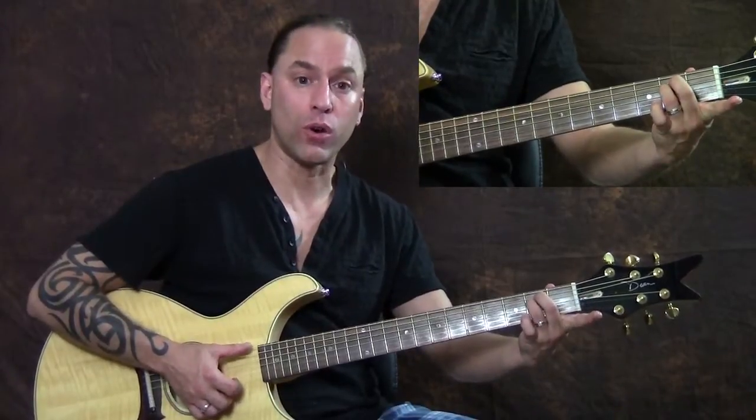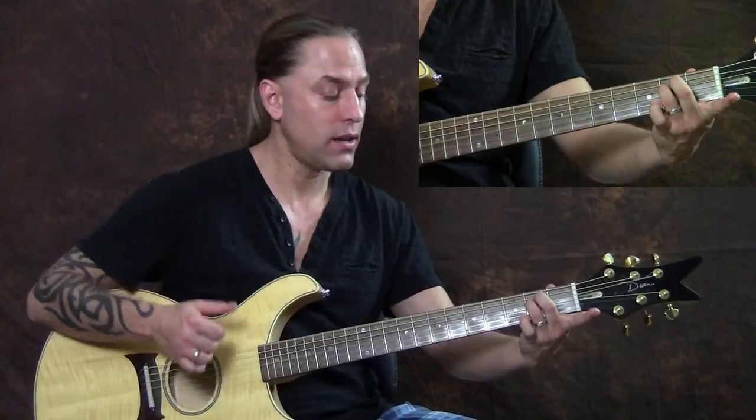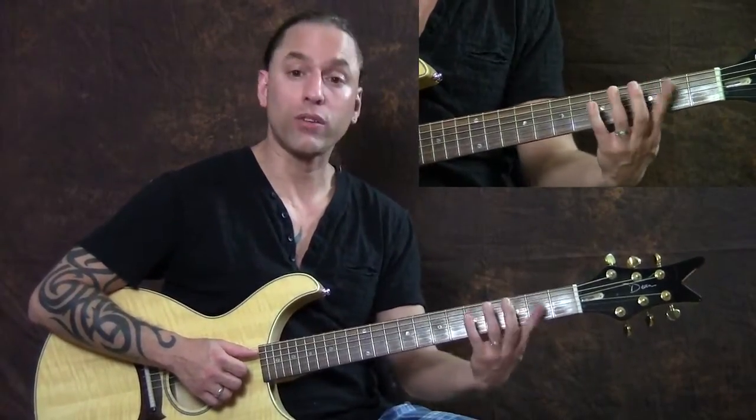And then we're going to go up to an E minor chord. Then we're going to head over to two bar chords on the sixth string, going to the third fret.